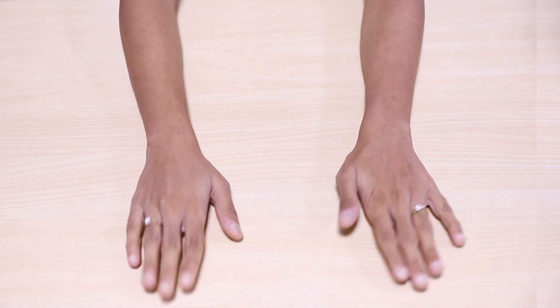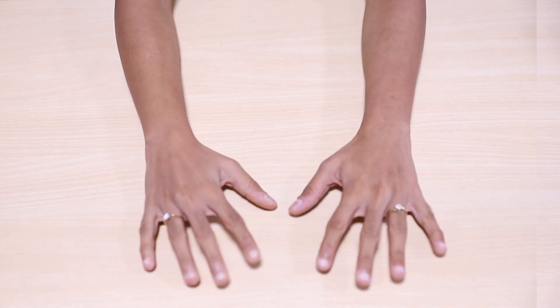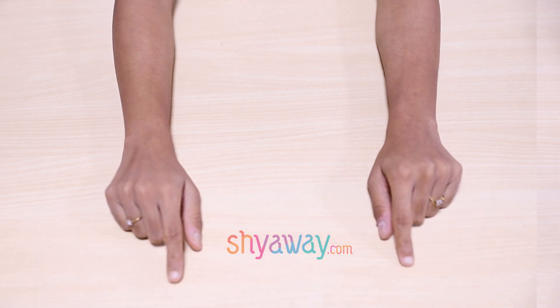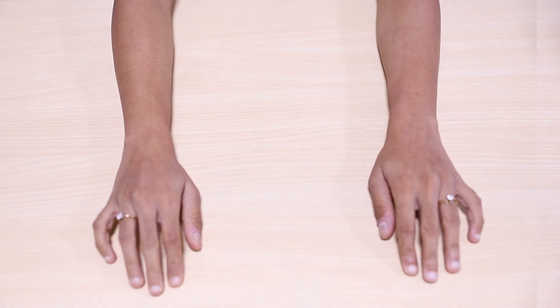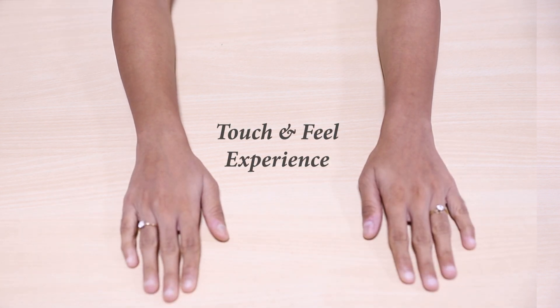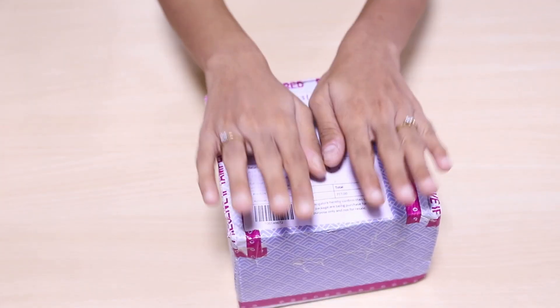Hi guys, I'm Roshni, the laundry and fitting expert at Shiree. Lately, I've been receiving a lot of requests from both customers and friends of mine to showcase the touch and feel experience of our bras at Shiree. So I thought I'll make a purchase and bring my shopping experience live.